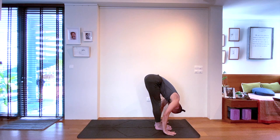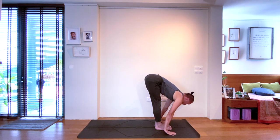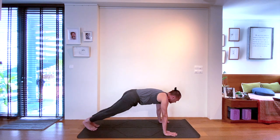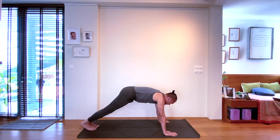Halfway lift on the inhale. Stepping left foot, right foot back to plank pose on the exhale. From plank to downward facing dog on the inhale.